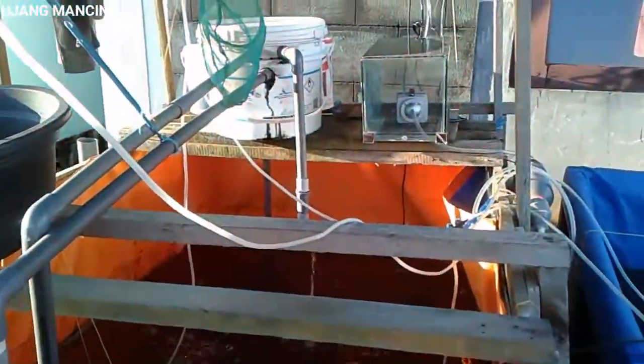Ini karena saya masih gabung, karena belum punya kolam indukan. Jadi saya gabung sama anaknya. Kisaran 200 ekor anakannya, induknya 12 ekor. Dan itu mesin aerator teman-teman. Indukannya kelihatan di sini, kisaran 12 ekor, masih saya gabung karena belum punya kolam indukannya.